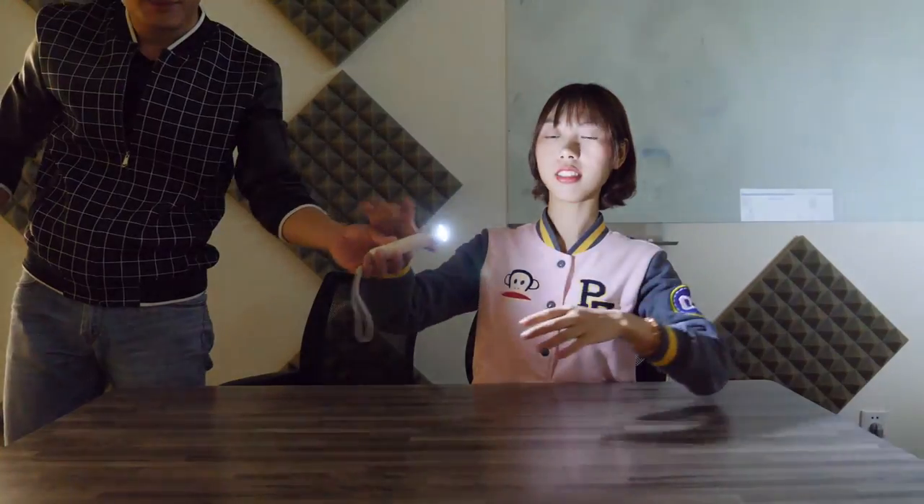If you want to turn it on, you spin it, and it will become brighter and brighter, reaching up to 240 lumens. Then if you want to turn it off, you turn it off. It's nice.